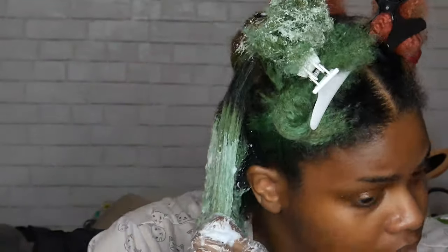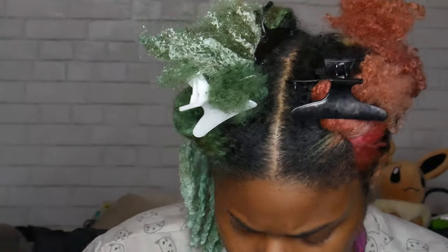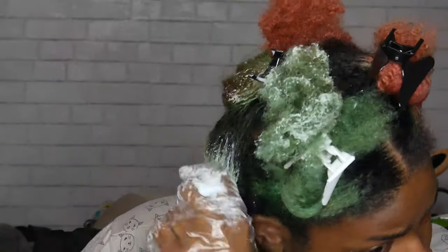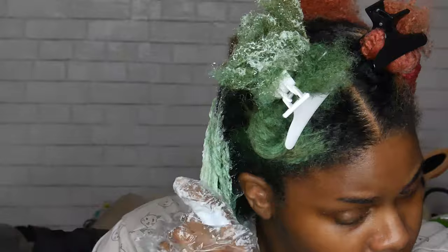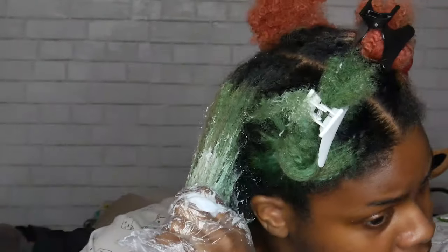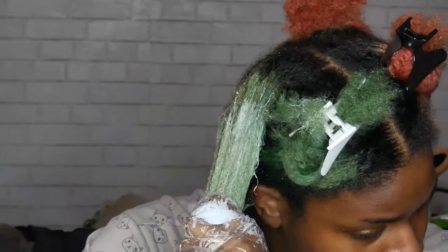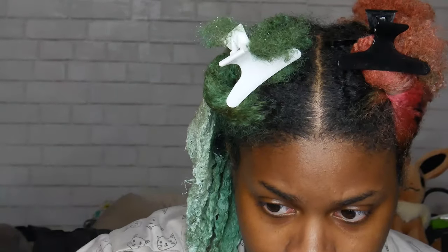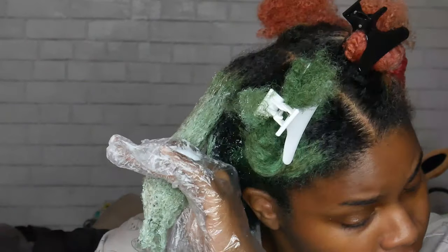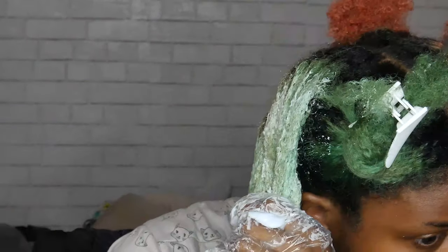The pink is actually from Overtone and the green, which originally was blue, is from Arctic Fox. My Overtone dye came out so much easier than the Arctic Fox, probably for multiple reasons — mostly because pink is easier to get out, and the blue that I had in, which turned to green, is usually harder to get out.